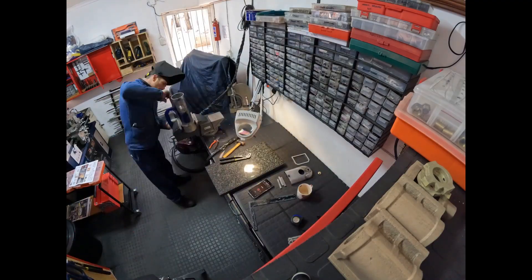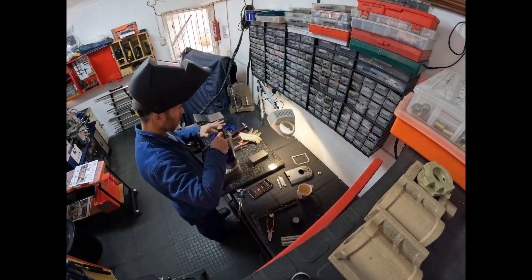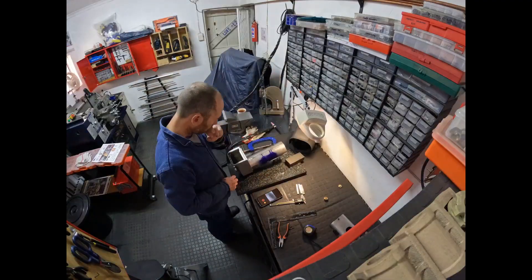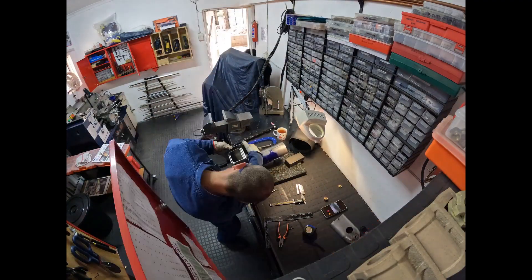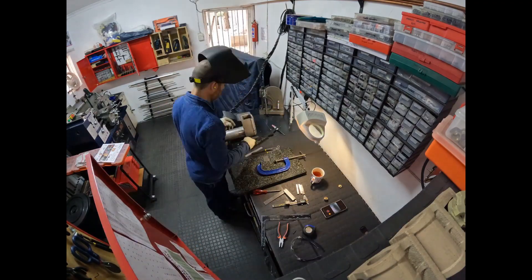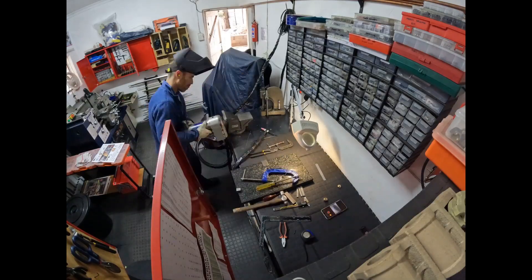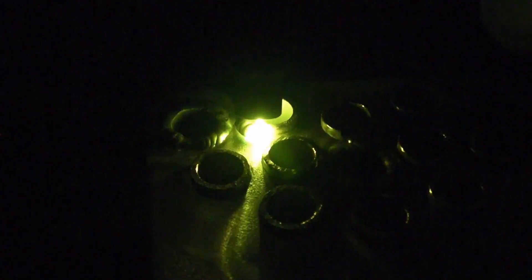All my stainless steel boilers are assembled and built by myself. I don't allow anyone else to do my welding. I use a TIG welding process. All of my welds are full penetration welds. I do weld tests, I do welding procedures, and right at the end I put together a boiler pack that actually goes with the model.